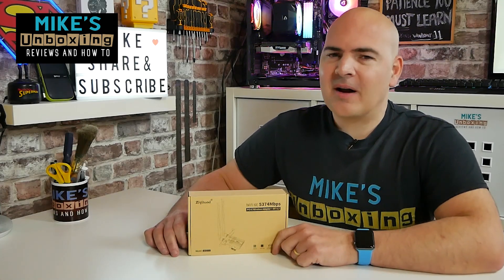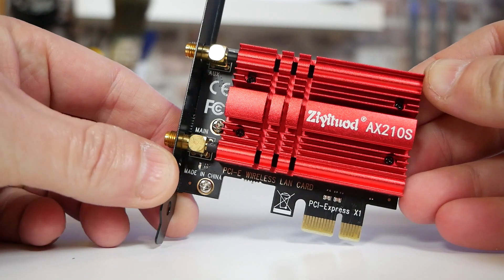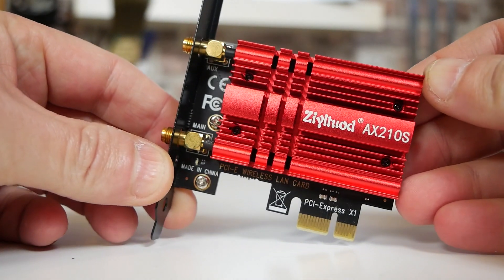Hi, this is Mike from Microsoft Boxing Reviews and How To, and on today's video we'll be showing you how to add Wi-Fi 6E to your desktop PC. Keep watching to find out more.